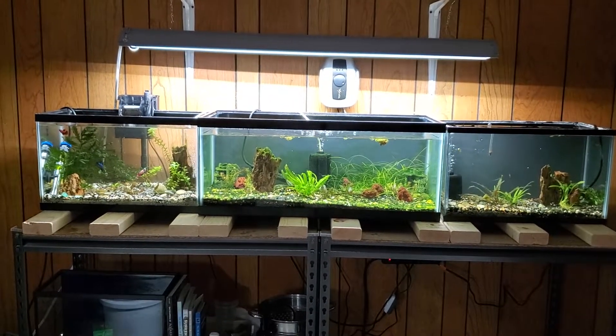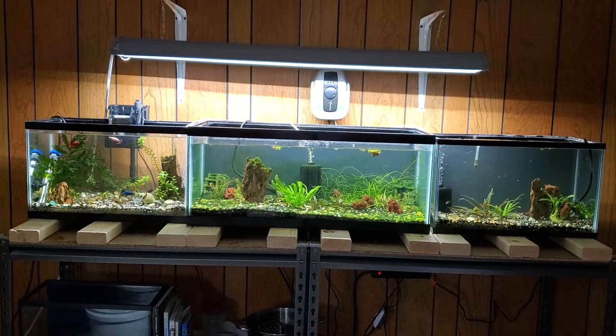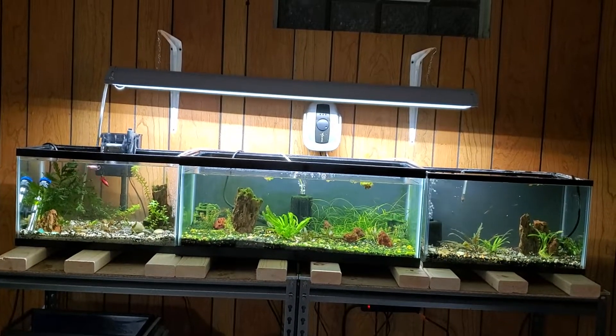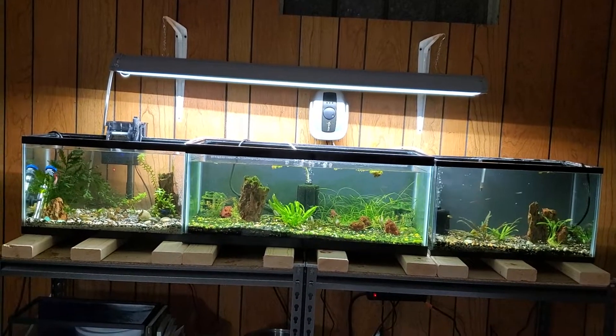And the tank got a major water change. Now I need to replant some carpeting plants in the middle — that's what's floating. Oh well, all right, later.